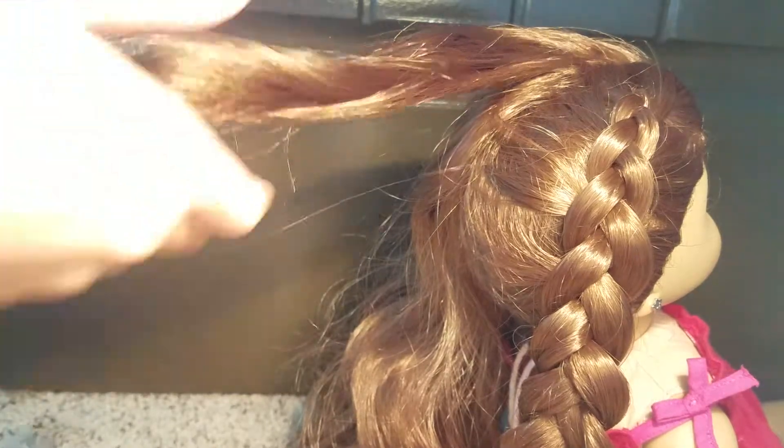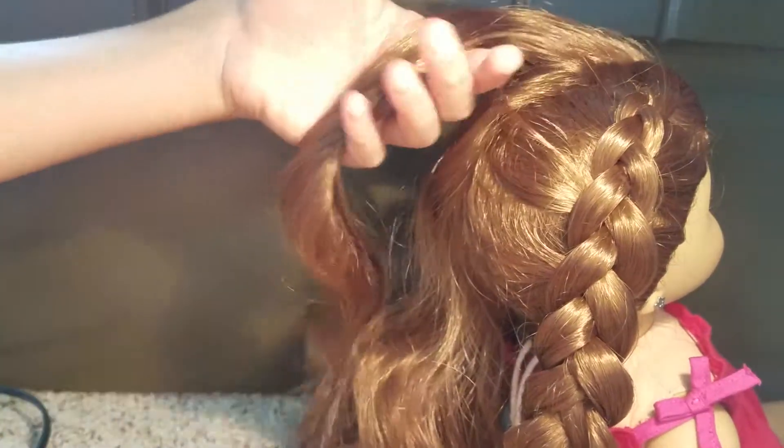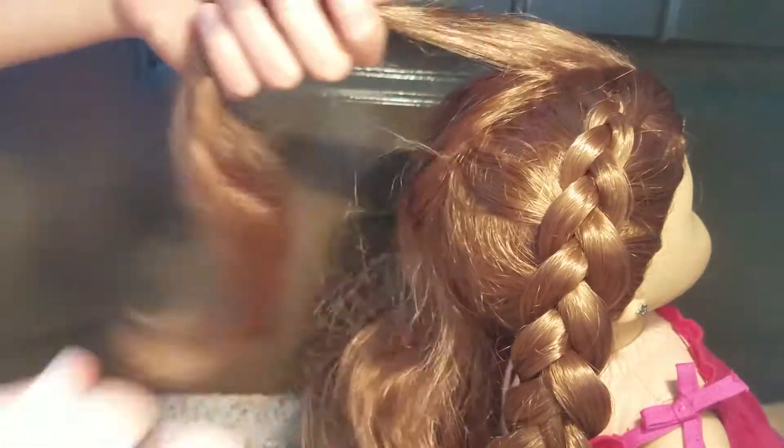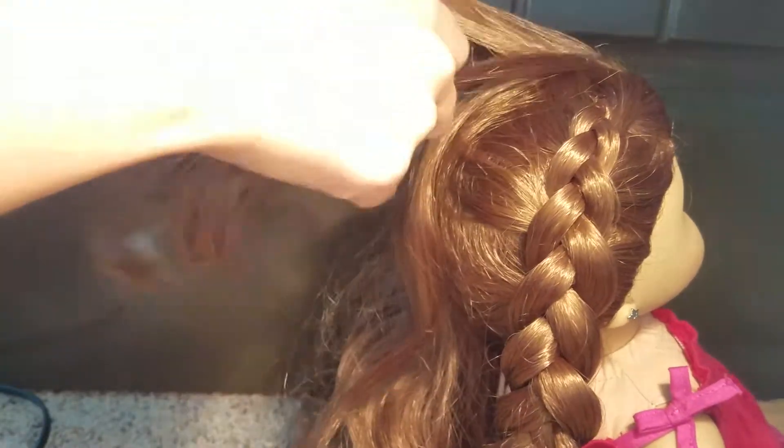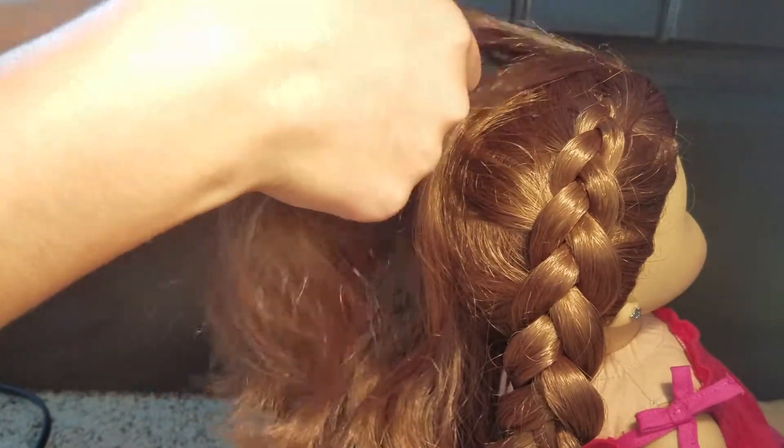Sorry about that angle change, but she just had to be on the floor. So you're just going to take your piece, brush it back, and then split it into three sections like you would for a normal three-strand braid.